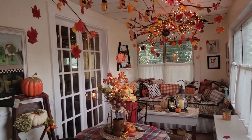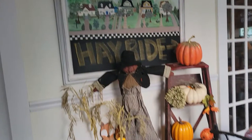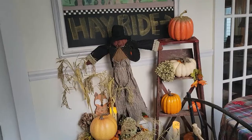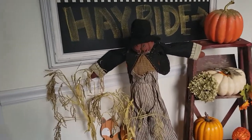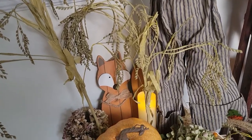When the wind blows and the leaves flutter, it's magic. When you come in, you're greeted by this cute scarecrow and his friend Mr. Fox.